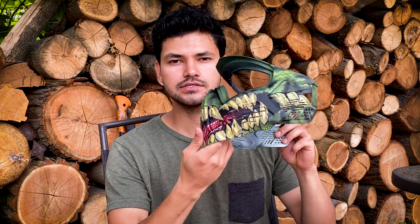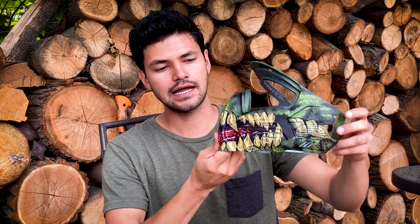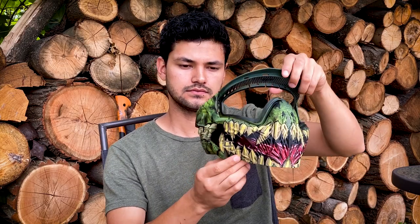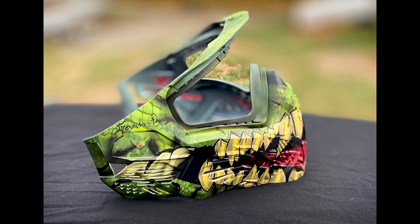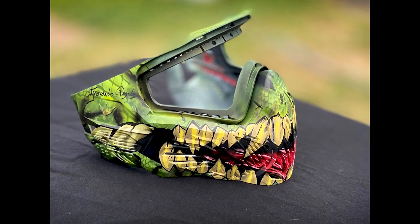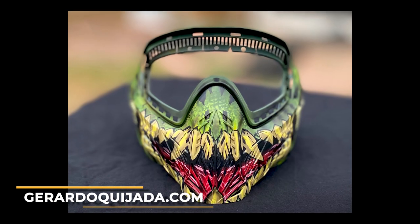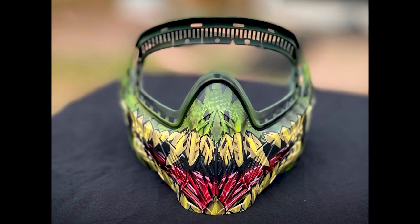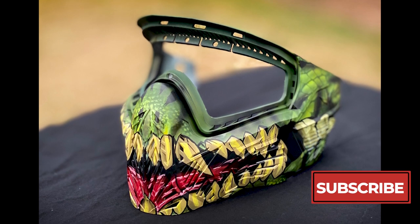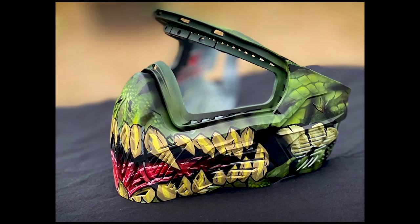I'm out here to show you in natural light how the mask came out now that it has the clear coat. It's flat — there's no shine to it, and I really like how it came out. The customer already saw it and he really liked it, so I'm really excited for him to come pick it up today. Get in contact with me, make sure you visit my website and check out some of the other work I've done. I really appreciate you spending this time with me — if you want to see what I do next, make sure you subscribe. Take care!